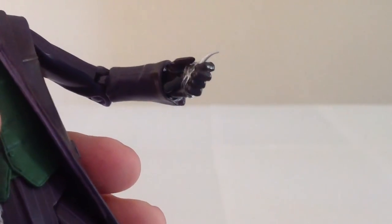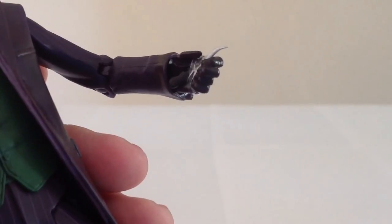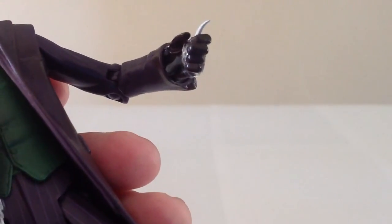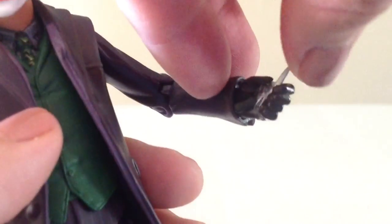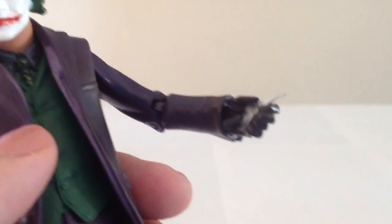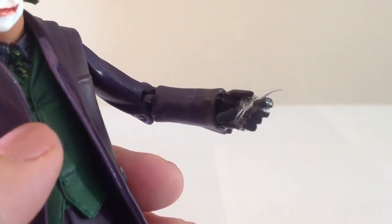For accessories, Joker has a very small knife. You can see the handle of it there — the blade kind of curves up, so it's a little weird looking. But at least he has something, and the knife is quite appropriate for his character.